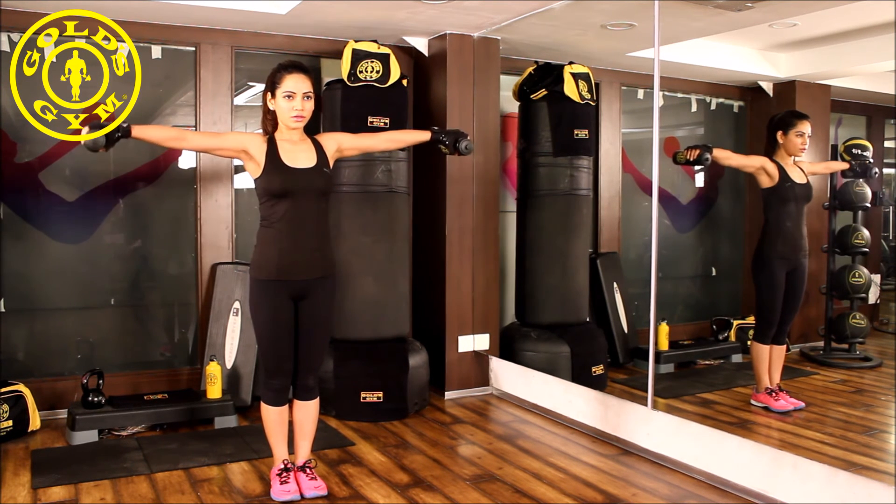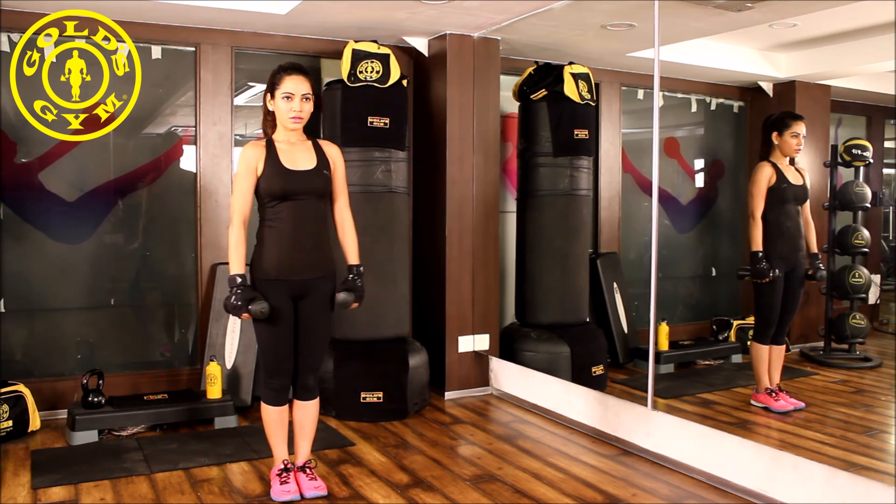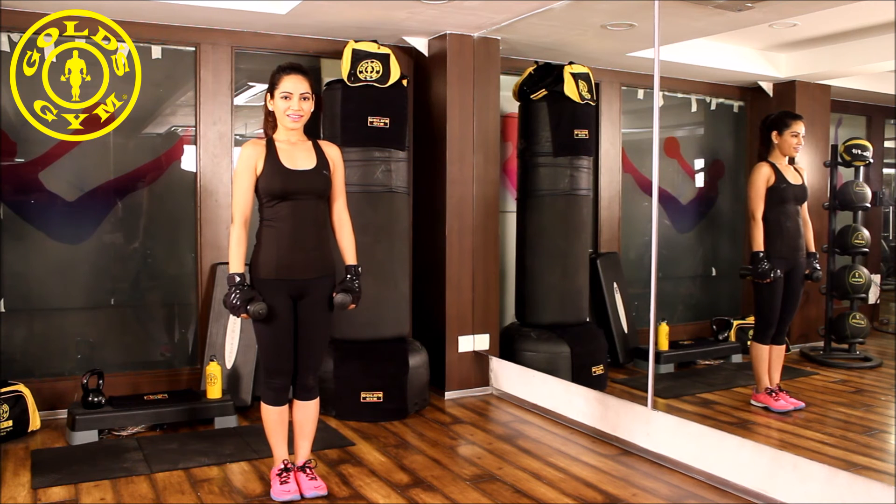Make this a continuous movement. Beginners should do 15 reps and two sets. Intermediate and experts can go up to four sets. Good luck to you.